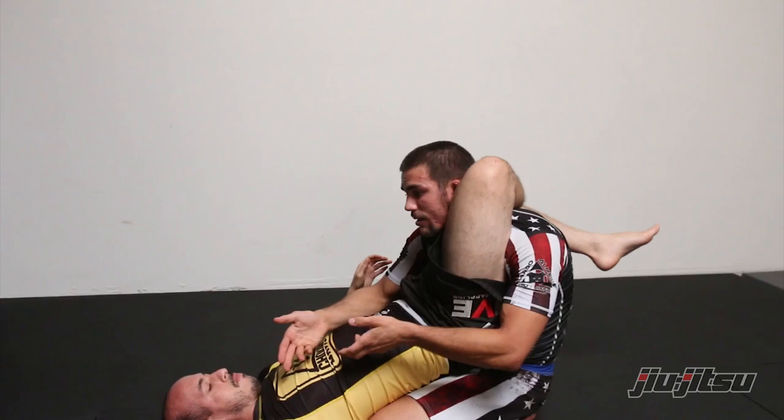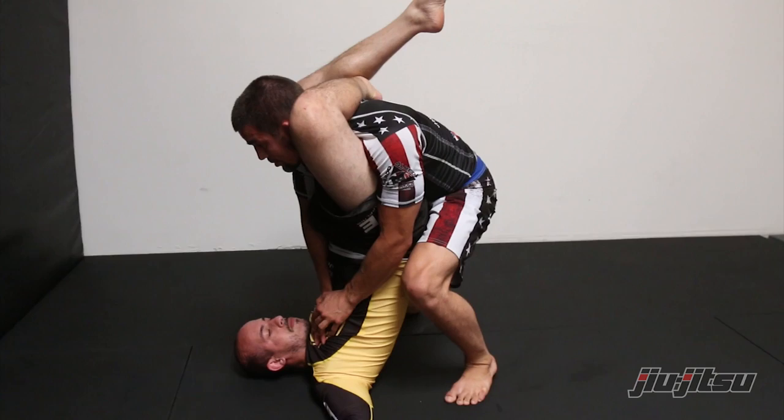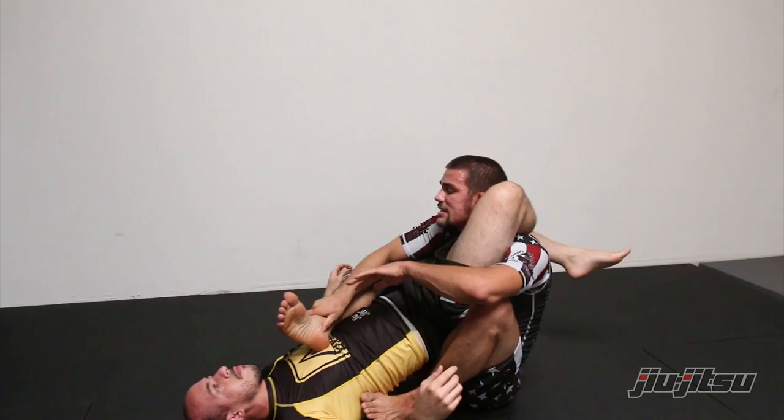Once I get to this position, sure sometimes I can fight it off, but if it's super tight I've gotta make even more posture, so I'm gonna start standing up. I keep extending into my partner's hips, and eventually — on either side, though personally it's always easier for me to get this side foot over my partner — I get the foot over the body. Once I get into this position I fight to get both legs in so that I can break.